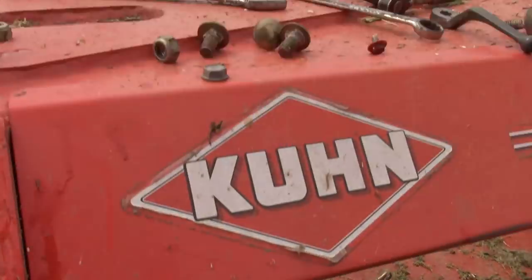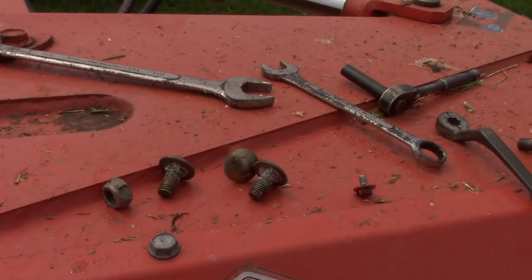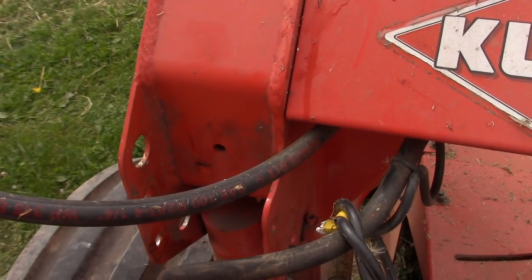So now it's just a matter of putting that little valve thing back on and everything else, so I'll button this back up and it should be good to go.